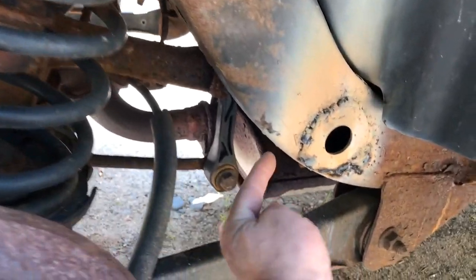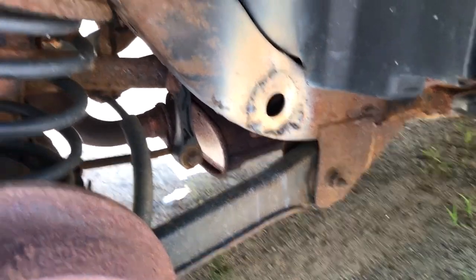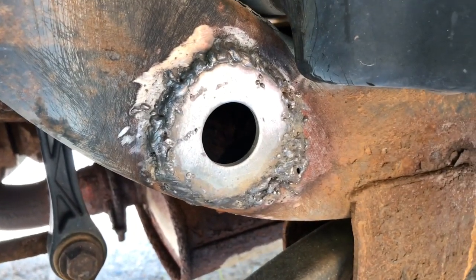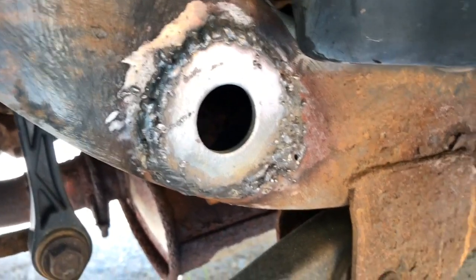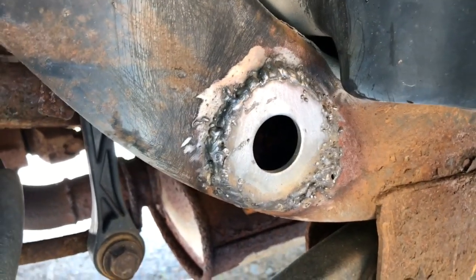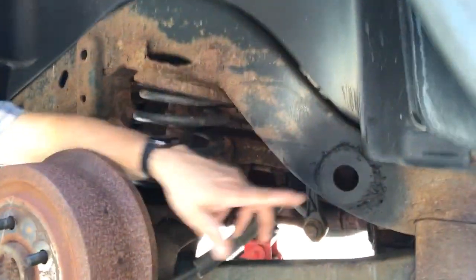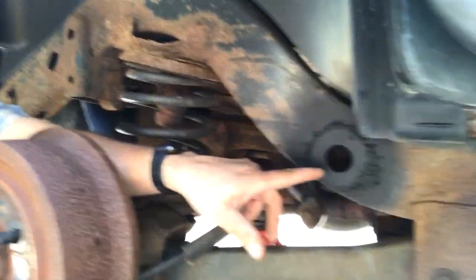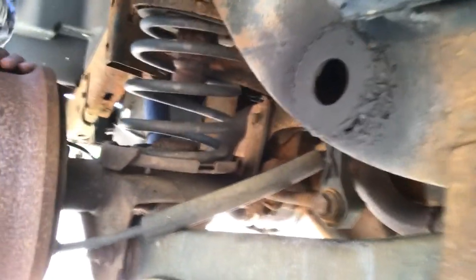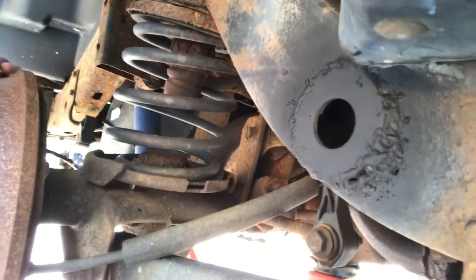I did take the tire off - it made it much easier to get in behind here and have better access. I went ahead and just wire brushed all the loose slag and the welding residue off, and we're just gonna go ahead and spray it to help protect it. I cleaned this all up and sprayed it flat black just to protect it a little bit from being plain metal.